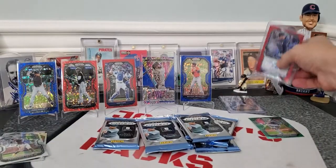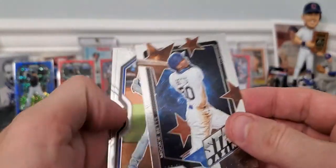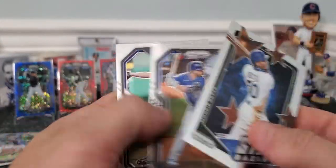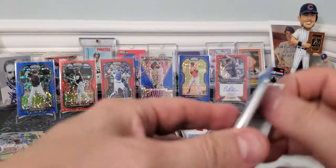So really happy — for $120, guys, you're getting a lot of parallels, you're getting a lot of your rookies, and you're getting an autograph. Mookie Betts, Pete Alonso, and Corbin Burns. Looks like we got about six more packs, guys. Hang on in there with me. Let's see what else we can pull.